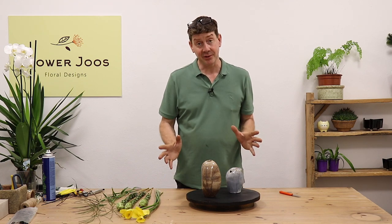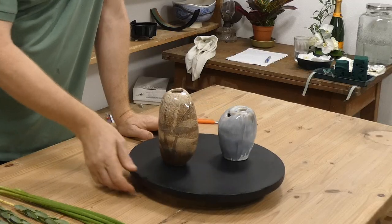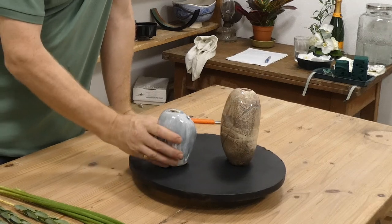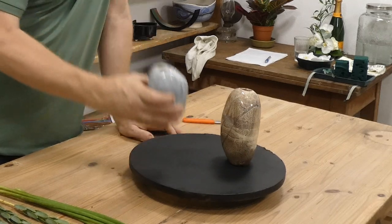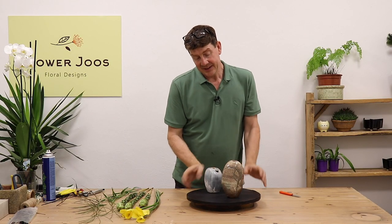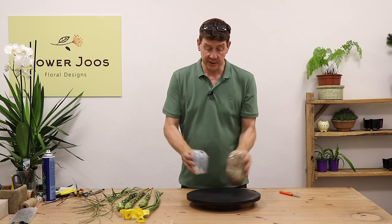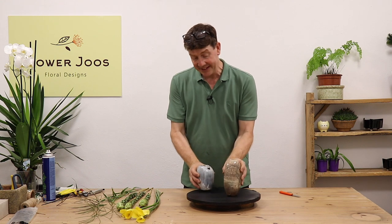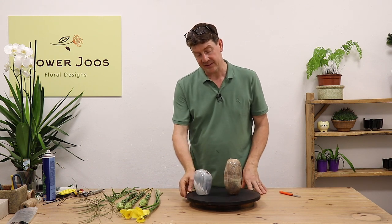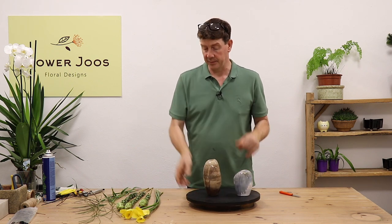Hello, welcome to Flour Juice. My name's John MacDonald and today we're going to create a little bit of a design in these two little pots that I've found. I think these are absolutely beautiful — they seem to be handmade and I just really like them. They're kind of organic. They would be nice on their own, but as a pair I think they create a really interesting dynamic. So we're going to use these just to create a little bit of a display.